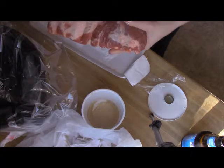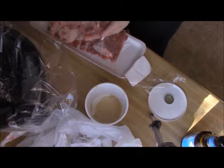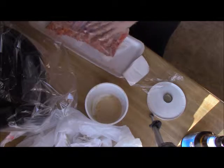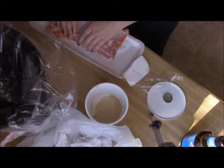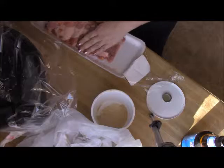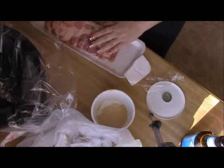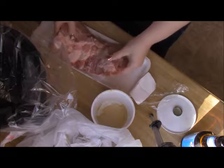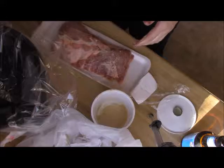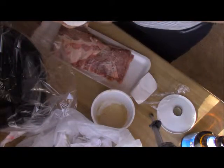Get it all on there. Now that that has been thoroughly massaged in, I'm going to get my meat rub. I'm using the Smoked House Meat Rub Barbecue Sauce. You can get these at Aldi — it's got a bunch of different flavors.